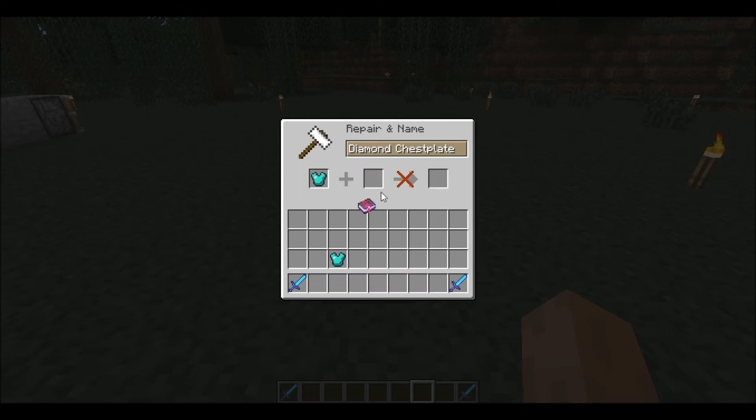So I'll put that book there and it enchants the chestplate. That's pretty much it — see you guys later.